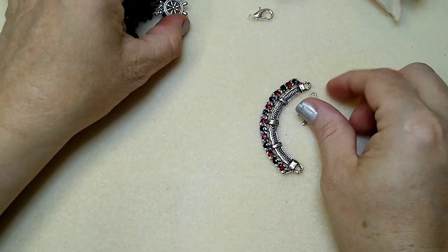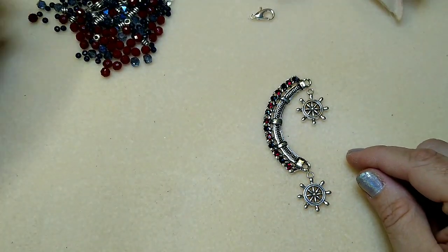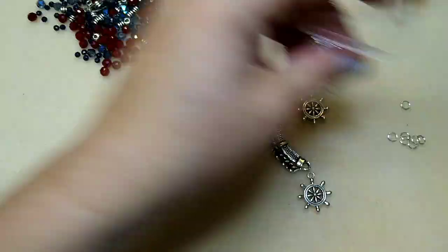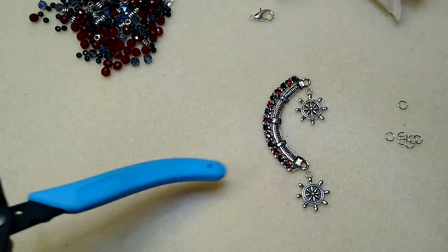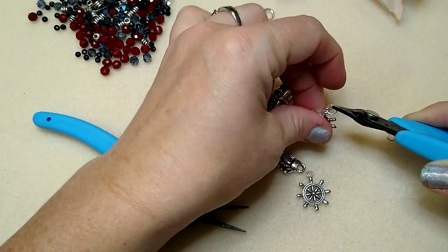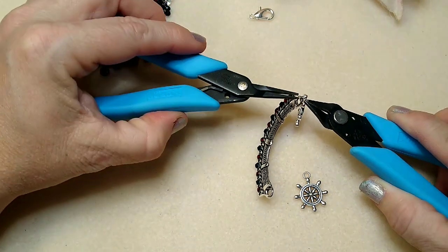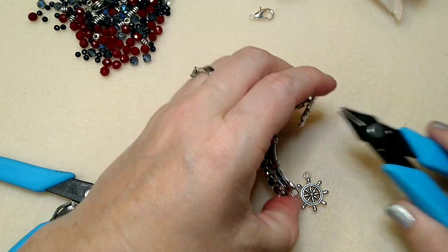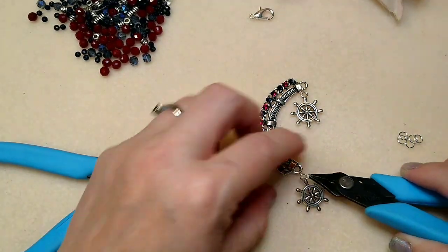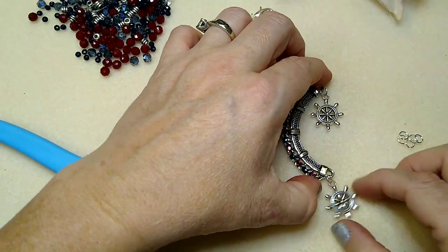Now we're going to take these little ship's helm charms and hang one on each of the loops using small jump rings — we're just making a little focal. Everything I'm using, except for the crystals, including all the beads, charms, metal focal piece — all of that was from the box this month. We'll put this on here and there we have our little focal.